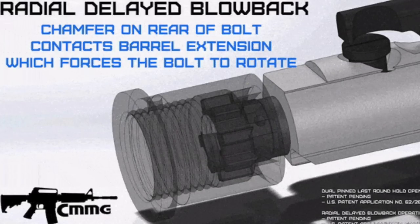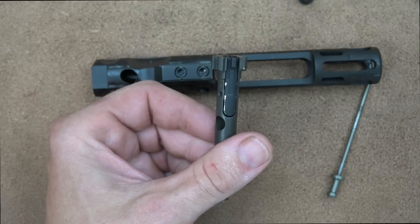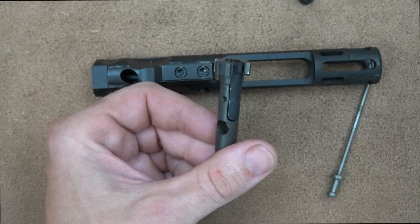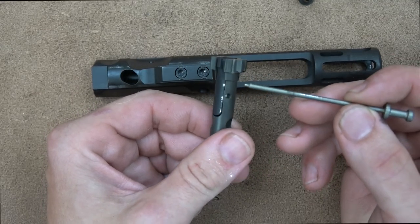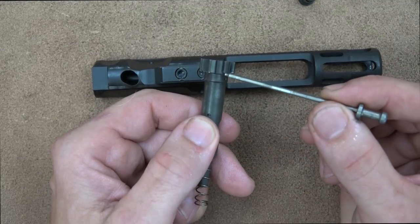From the shooter's perspective, it's much softer in terms of recoil, and 5.7 has almost no recoil as it is. When you combine it with this system, it's literally no recoil — it's a great little setup to start a new shooter on because there's just not any recoil in this system.